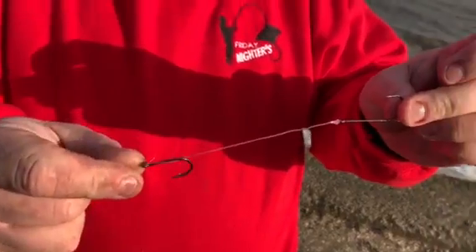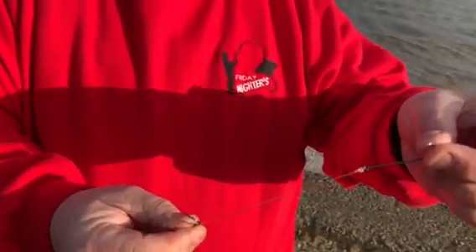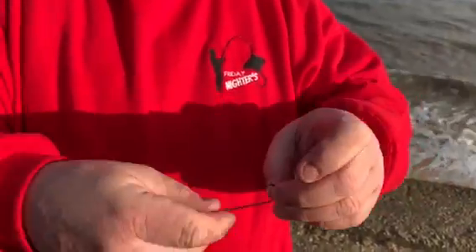We're on to two Varivas hooks. We've got a size two little circle hook at one end, and at the other end we've got a size three-oh. This is the hook that actually clips into the splashdown.